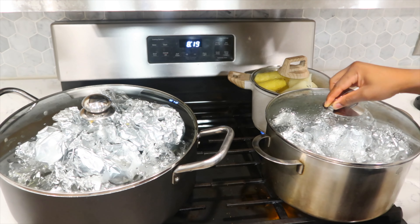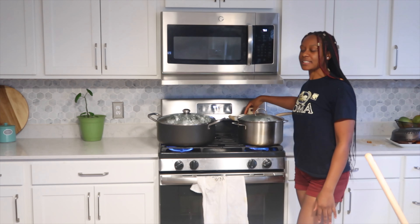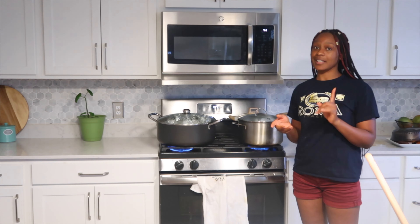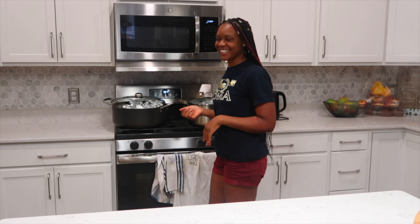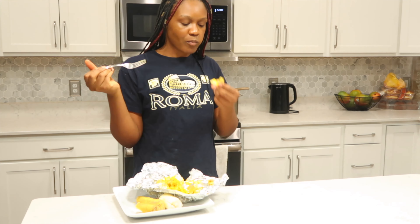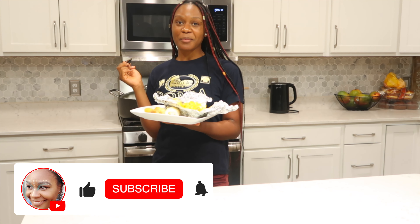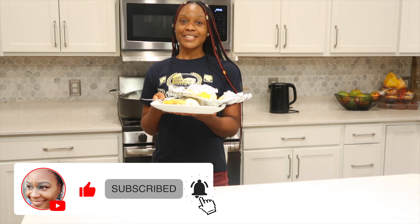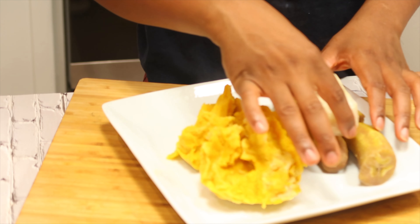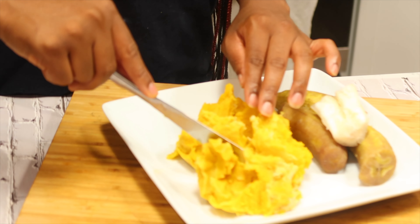Our food is in the pot. I have our plantain, sweet potatoes, and cassava cooking — we're just going to cook it for about an hour and a half and it will be ready. Our Koki is ready, let's do a taste test! Thank you so much for watching this video today, I hope you give it a try. If you have not done so, make sure to hit that subscribe button and the notification bell so you don't miss any of my upcoming videos. Until then, I will see you in the next video — bye bye!